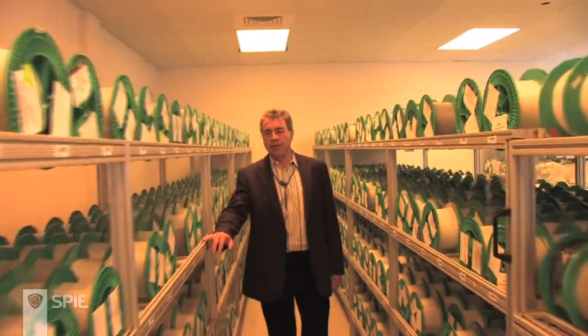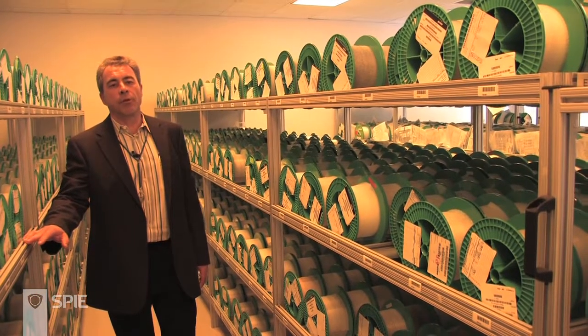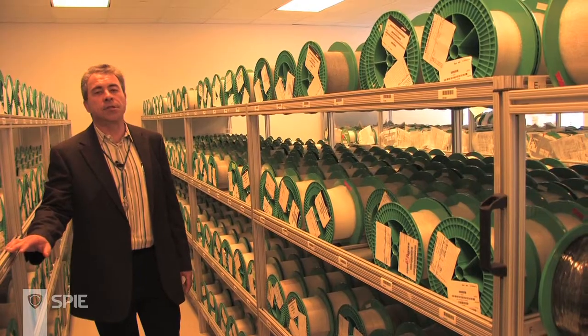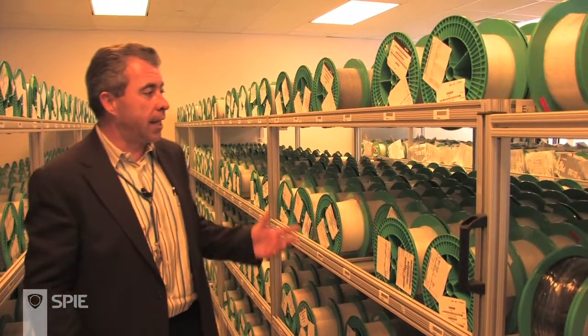Newfern is a manufacturer of specialty fiber, and what makes us special is that we stock more than 300 standard products and have nearly 1,000 custom fibers at our disposal for shipment at any given time.